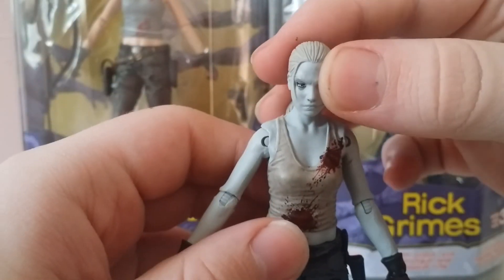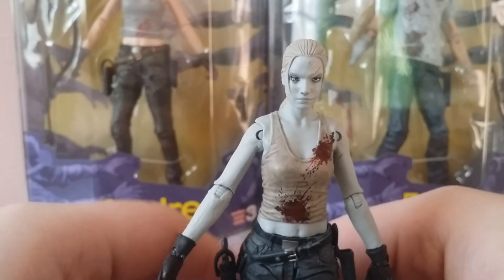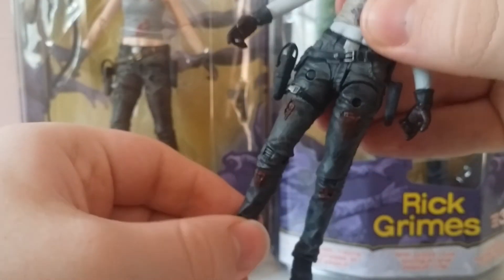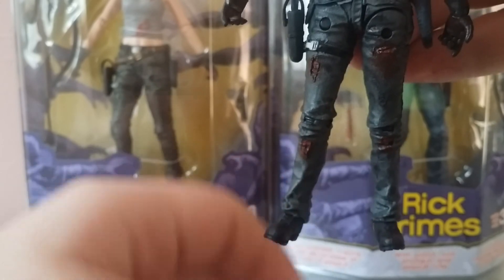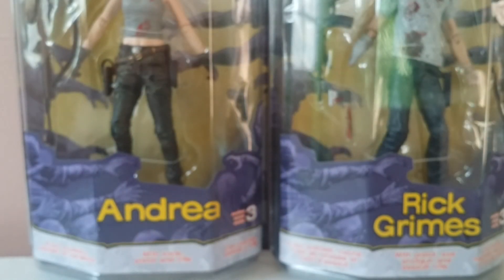It pisses me off because these are nice figures and the sculpt is amazing, but I don't understand why they are so cheaply made. She's standing right now but her feet — she's got some wonky feet, that's all I can say. She's got nice boots but the feet are just off. I'm trying to fix her foot but I feel like I'm gonna break it. There's no fixing that — she's just gonna have some wonky feet. Alright, well bye.